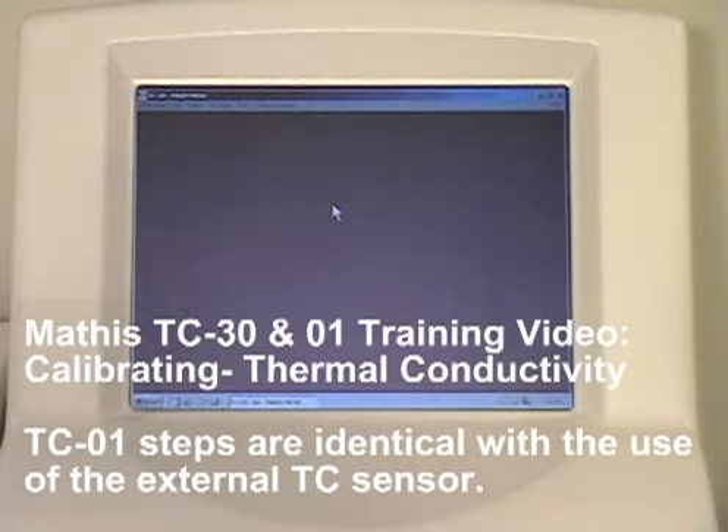In this section of the Mathis TC30 training video, we will cover calibrating for thermal conductivity.